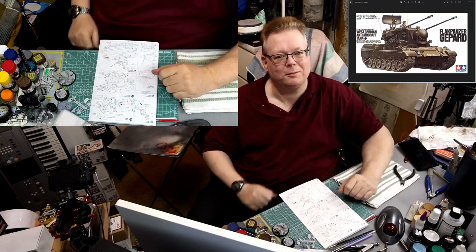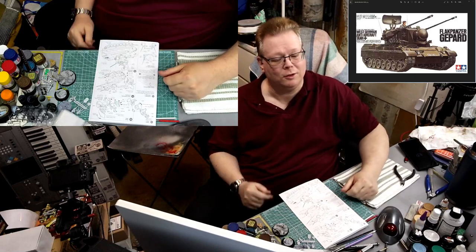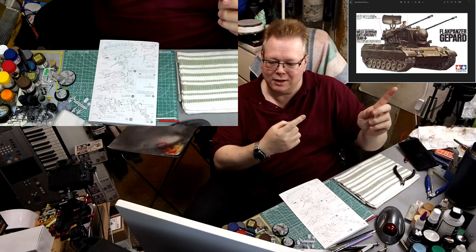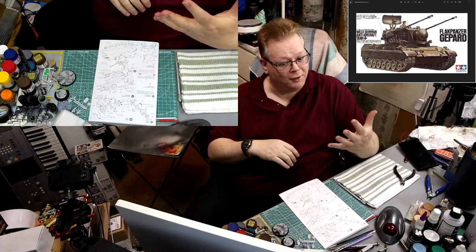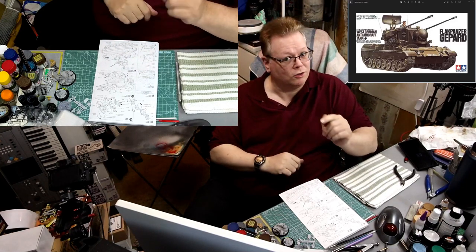Hey guys, welcome back to the stream, welcome back to the channel, and welcome back to another video. This would be another video of building the Flakpanzer Gepard, 1/35th scale, by Tamiya. This is now Episode 5, and I think we're just about done. So let's get started.